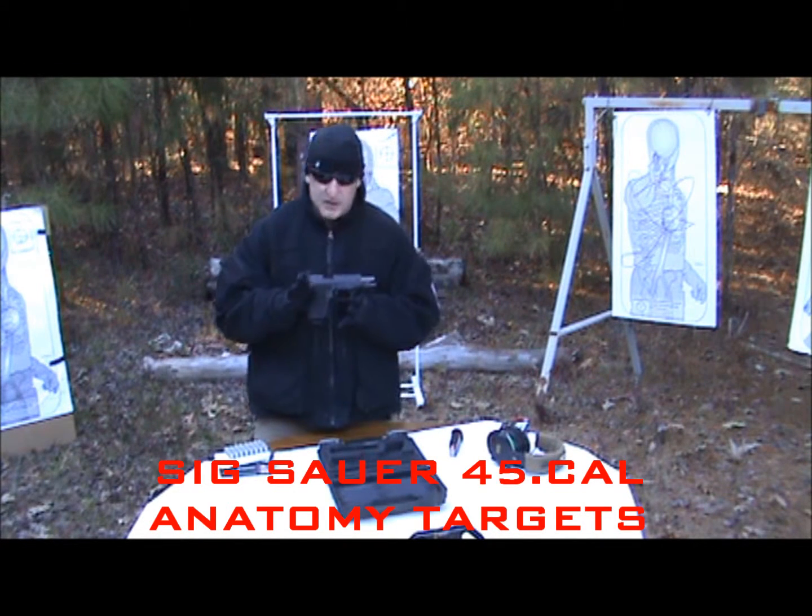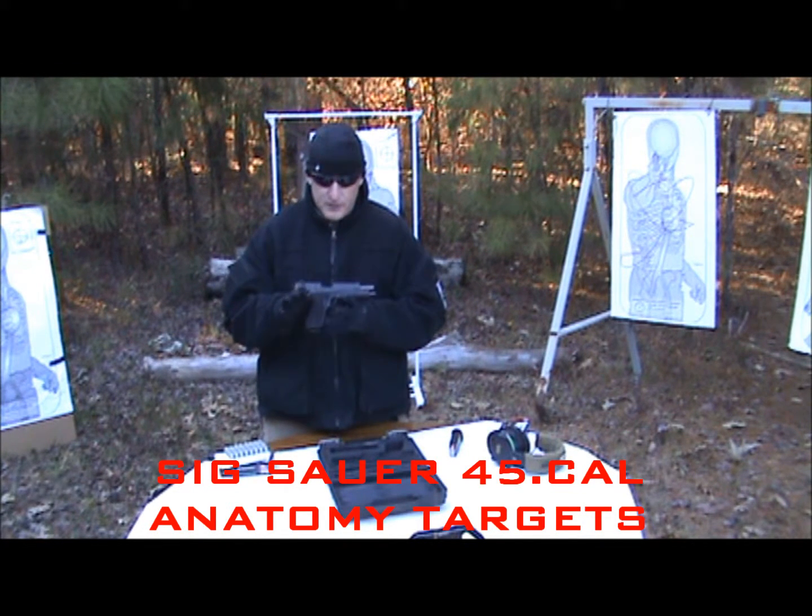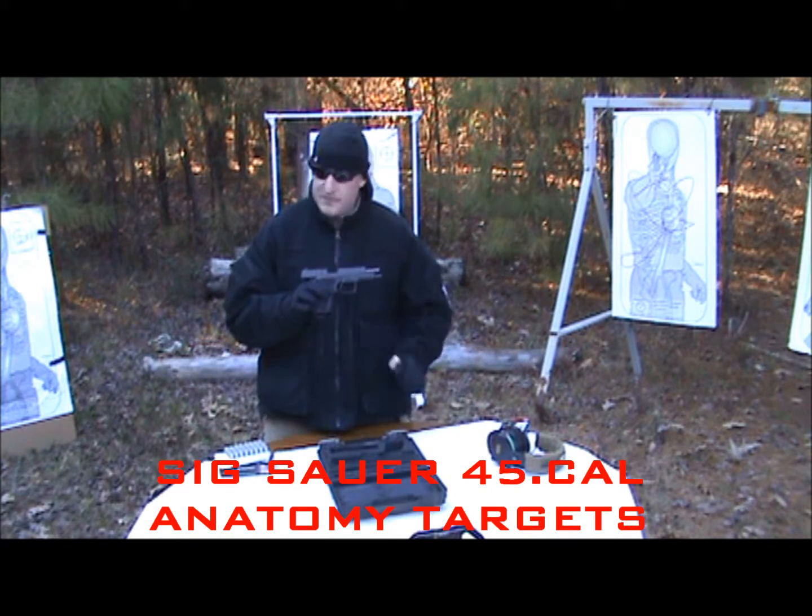This is the P227, 45 caliber, 10-round magazine for sale.